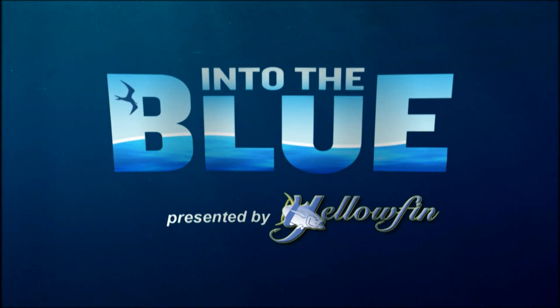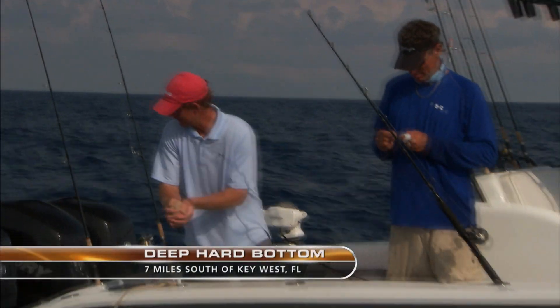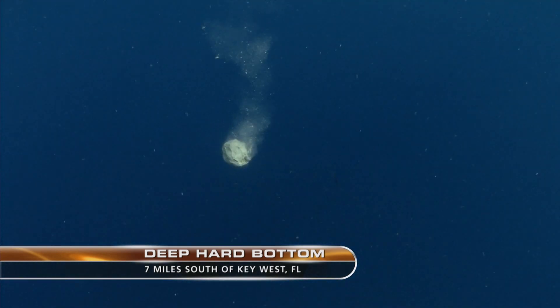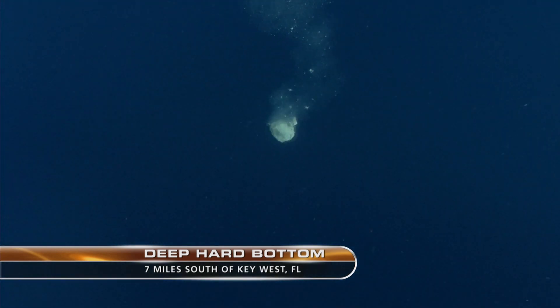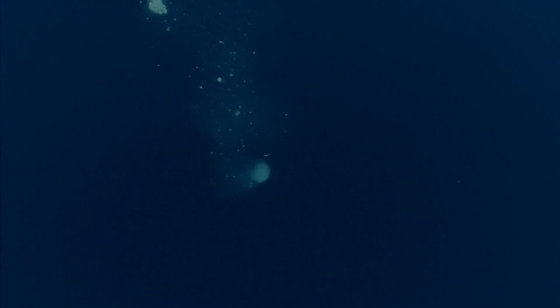Into the Blue, presented by Yellowfin. What we like to do down here in the Keys a lot of the time is use a sandball mix, and what that does is it helps carry the chum down to the bottom a little quicker and it kind of gets the fish to congregate in one area.